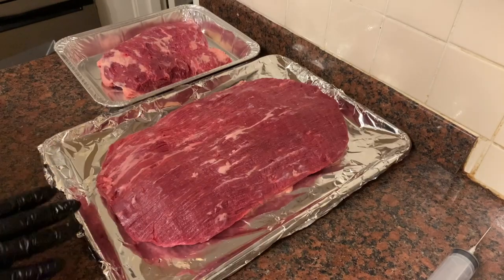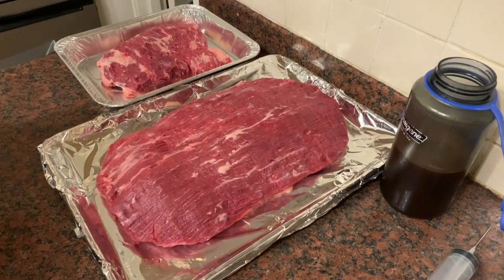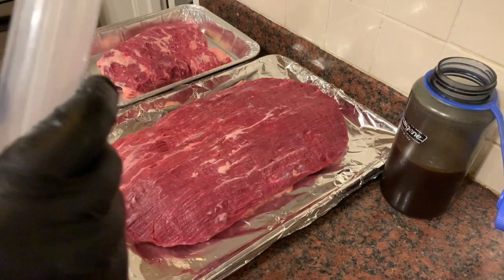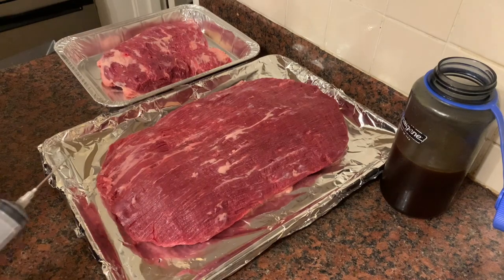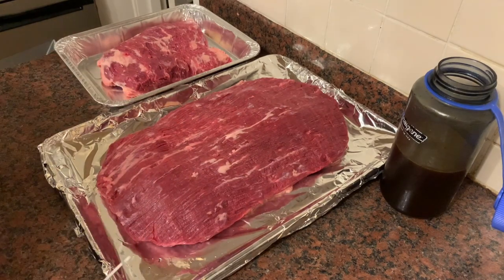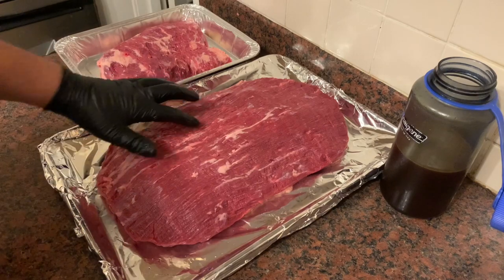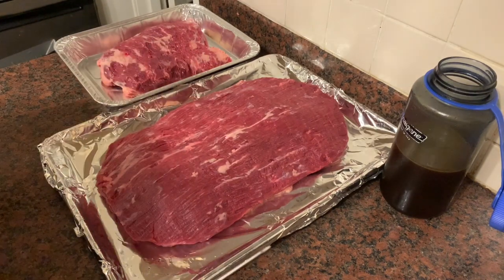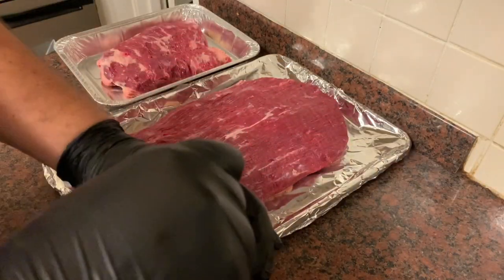Now that we've got our brisket all trimmed up, I'm going to treat this like I would a competition brisket. It's easiest for me to compare it against competition brisket because I cook those week in, week out. This does mean I am going to inject it — my normal injection enhances that beefy flavor. The marbling doesn't necessarily look as marbled as an A9 or an SRF that we might cook in the States. It kind of looks to be sitting a bit under the surface, so I'm going to keep an open mind and inject it like I normally would, then get it ready for the night so we can start nice and early tomorrow morning.